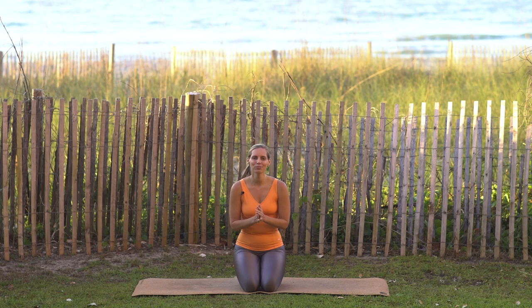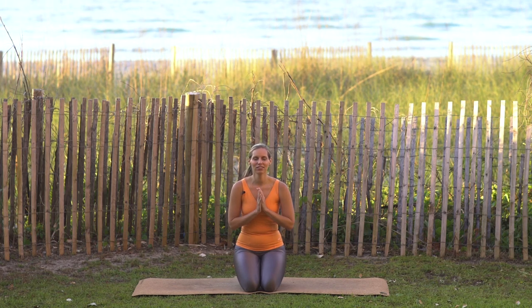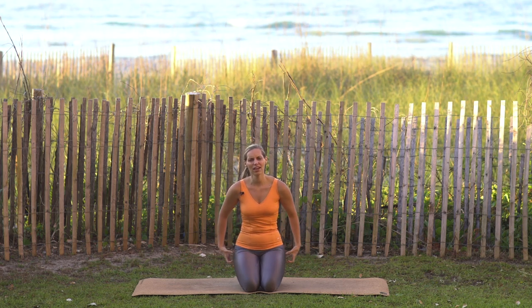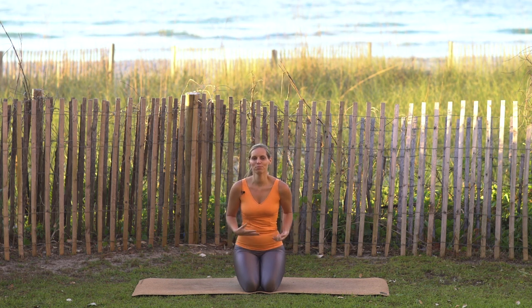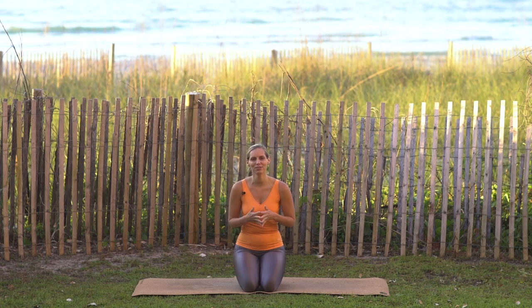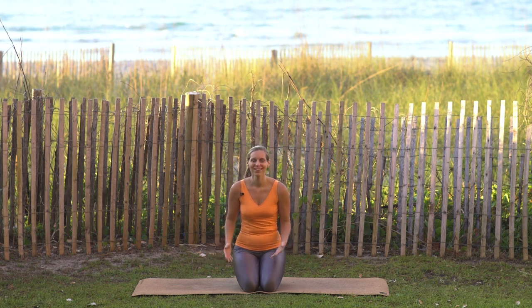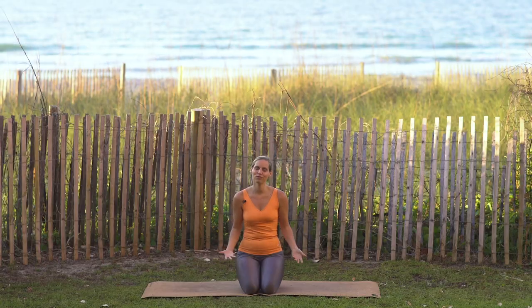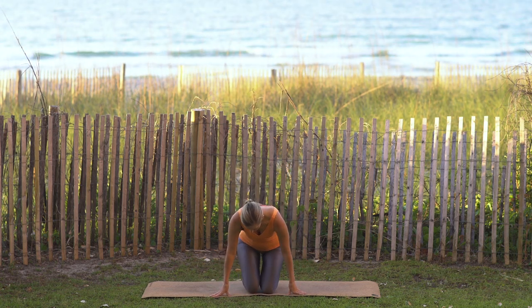Hey, what's up! Welcome to your Bliss Asana power and grace class. This class is going to be a nice balance between training your glutes and strengthening your body, but also allowing you through proper muscle activation to gracefully move through your postures. We'll also be doing some balance work, so it should be a really fun and enjoyable class. You can meet me on your knees to begin.